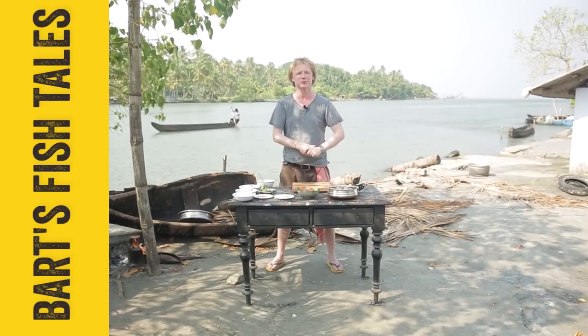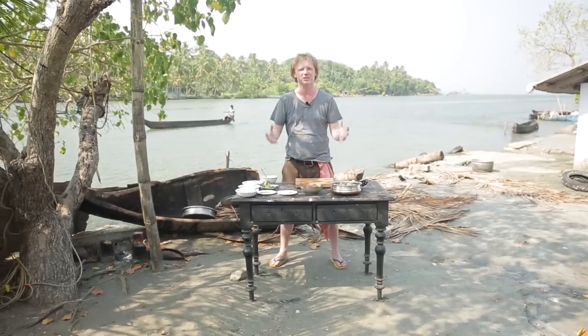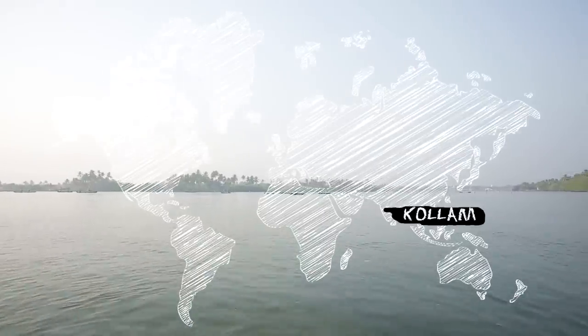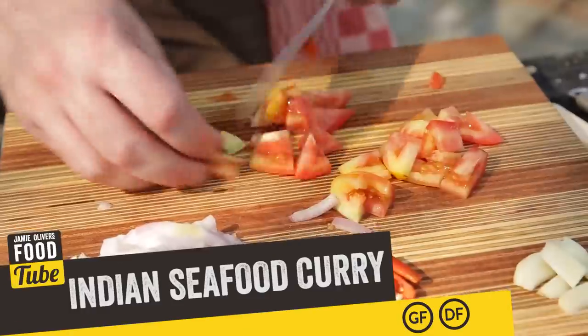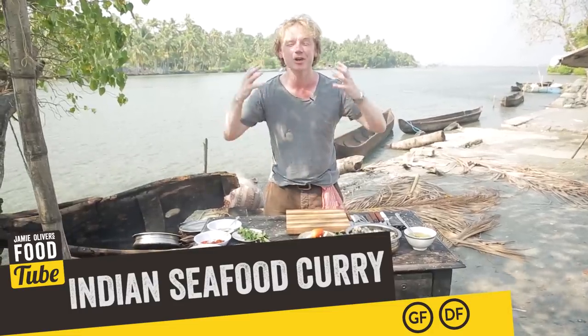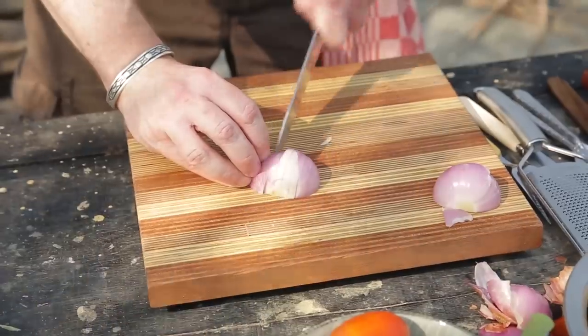Welcome to a new episode of Fishtails. Today I'm at an amazing clam fishery in the southwest of India on a small island called San Sebastian, near Kollam. I'll make you a beautiful Indian clam curry, so let's start making this awesome curry.